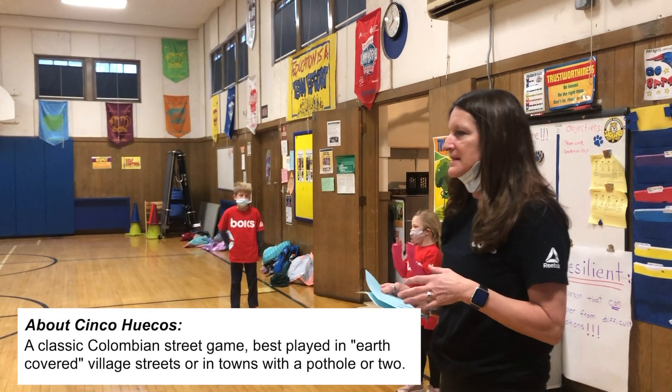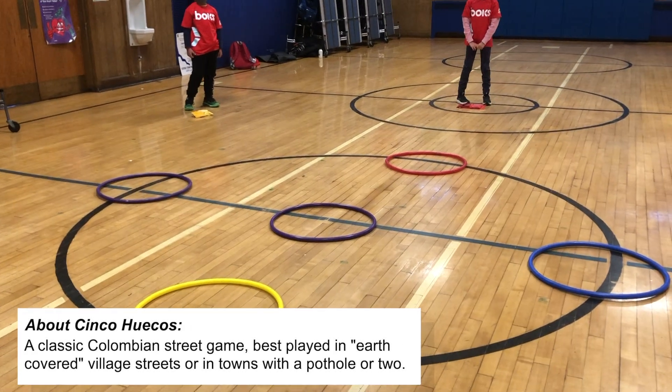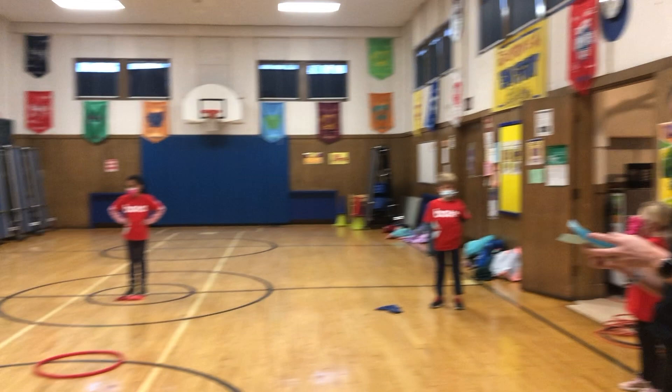The object of the game is to set up four circles and one in the middle. It could be hula hoops, it could be a jump rope, you can make it out of a hole in the ground — just four circular objects.